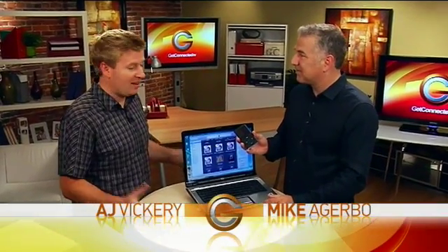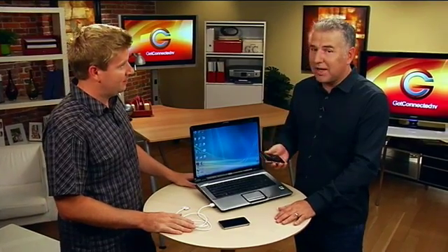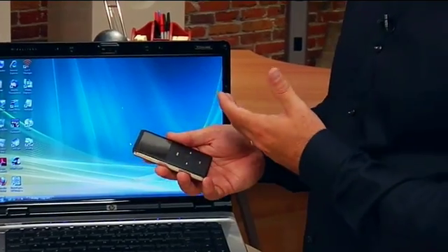Just about everyone has an iPod now and they're great because you can put your entire music collection on these. Absolutely, even I have an iPod. I've got videos and even movies I've been able to download and I use iTunes. Well, to use an iPod you have to use iTunes and for the most part it's a pretty good program, but there is a downside.